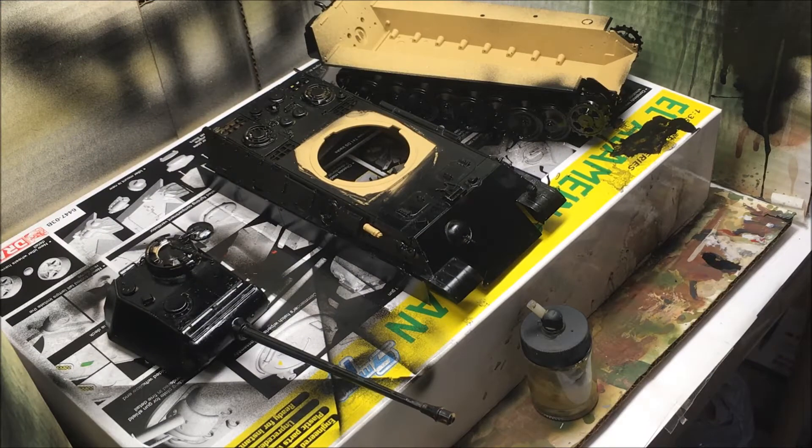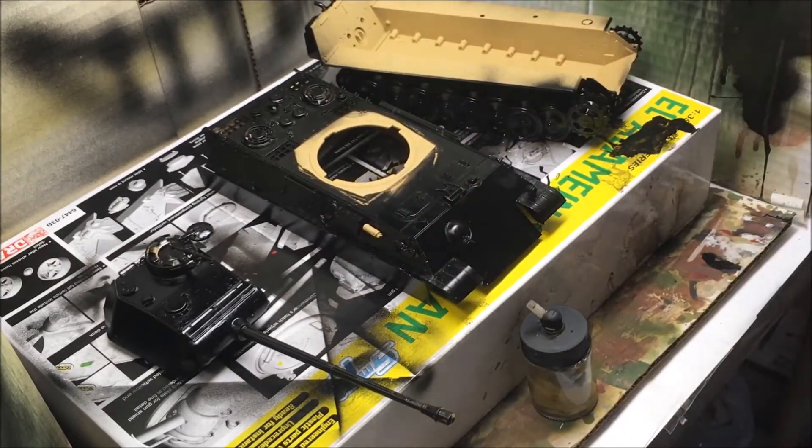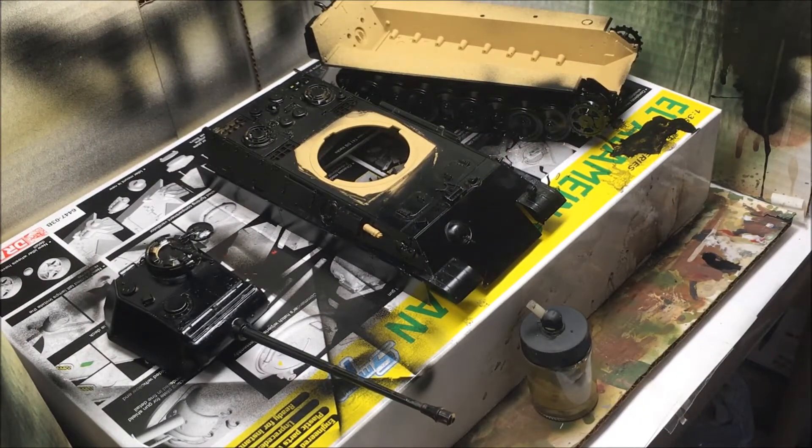We're all done painting the shadow coat with Tamiya's XF1 black and I sprayed the model with hairspray to give it chip effects. Now it's time to paint the model with Tamiya's XF60 dark yellow mixed with PolySkills F505, and we're now gonna start painting our dark yellow color.